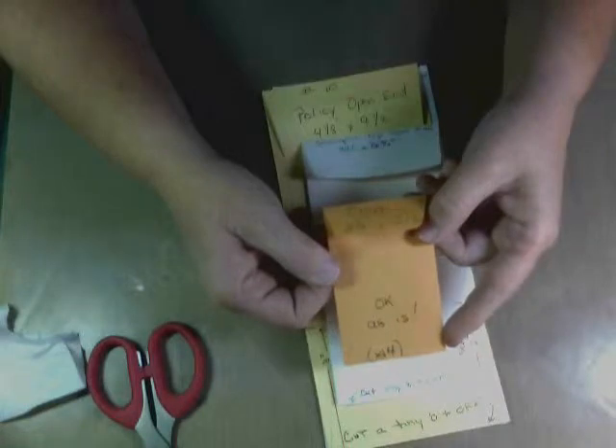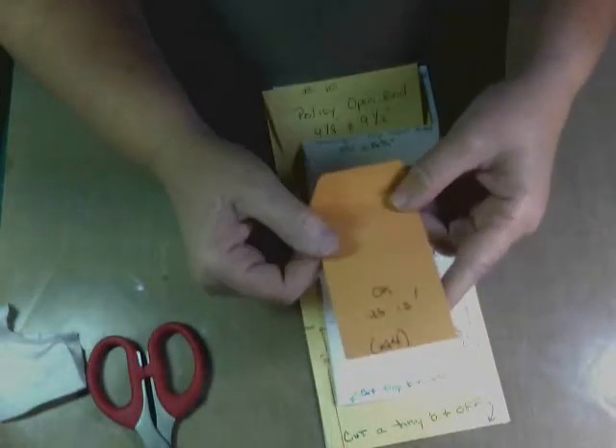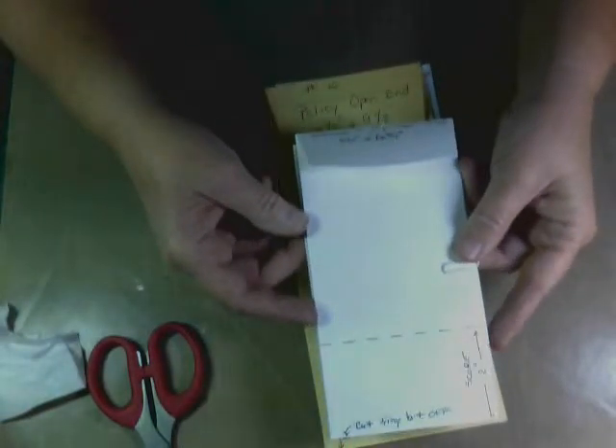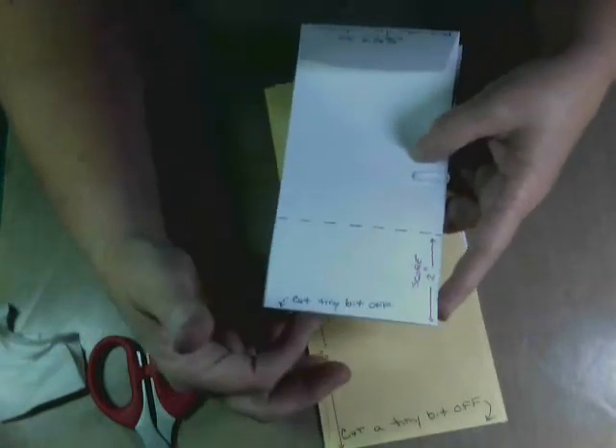What we're using are four coin envelopes, two and a quarter by three and a half — they're okay as is, you're not going to do anything else with these. I'm using the Stampin' Up whisper white open-end envelopes, they're three and a half by six and three quarters, and you'll use four of those.